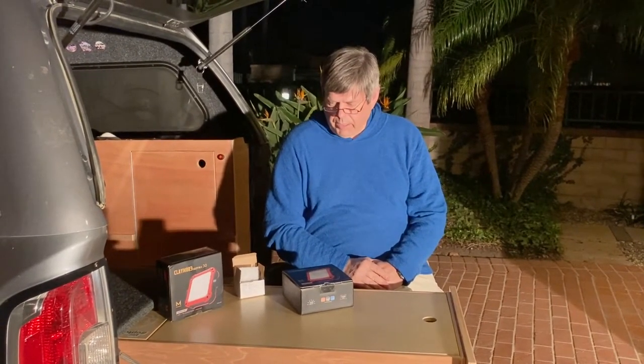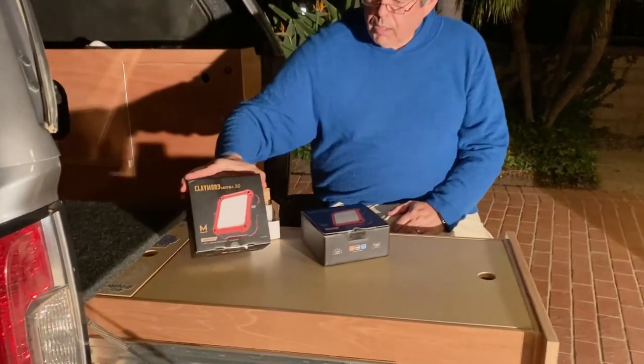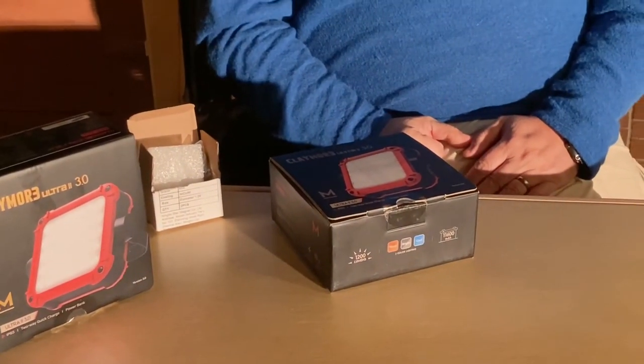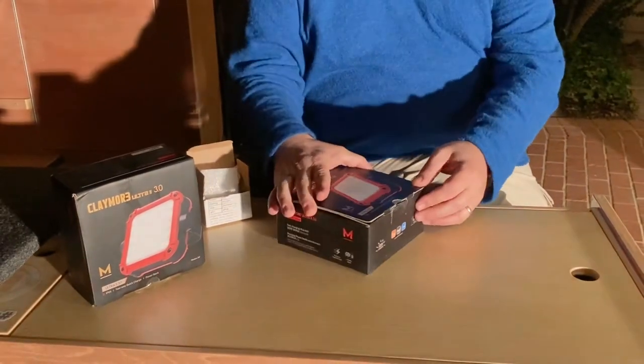Hey, Big Cheese here for Big Cheese Adventures and we've got an interesting one tonight. I've got some of these Claymore lights — the Ultra 2 3.0 lights. I got two of them and I'm going to unbox them again and talk about and demonstrate them.